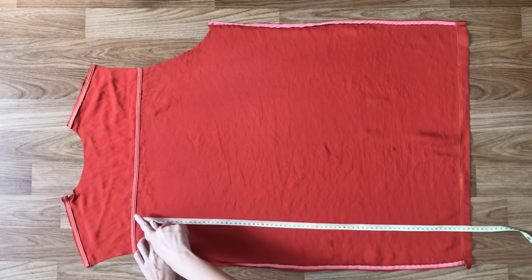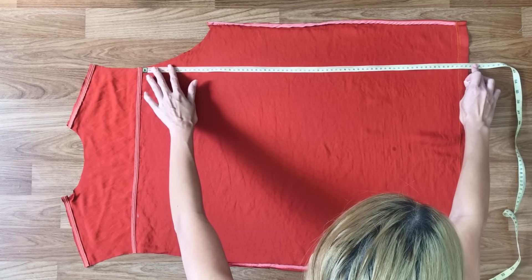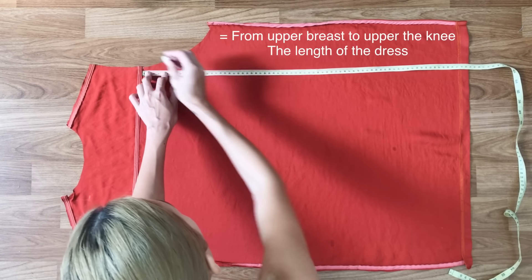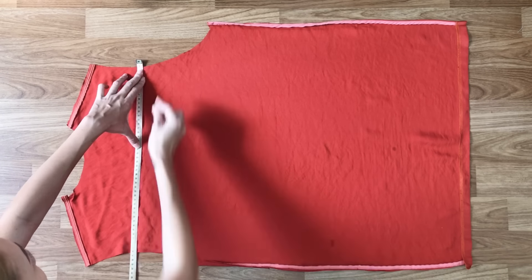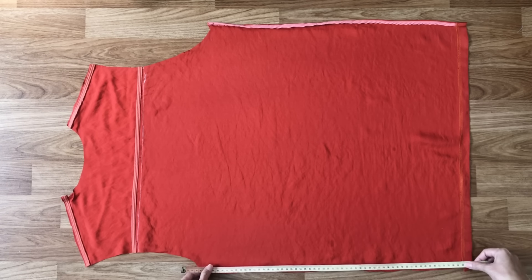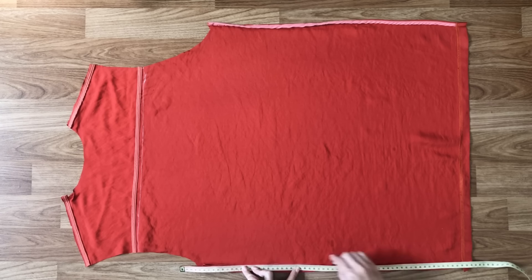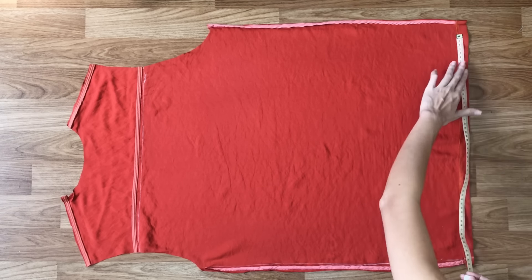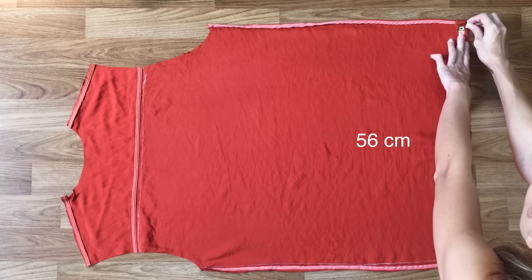I'm making the front pattern for my new dress first. I check the maximum length of the dress I can get, and it's 73cm, which is the width from upper the breast to upper my neck. I'm also checking the width of the original dress and it's 56cm, which is half of the hip size.